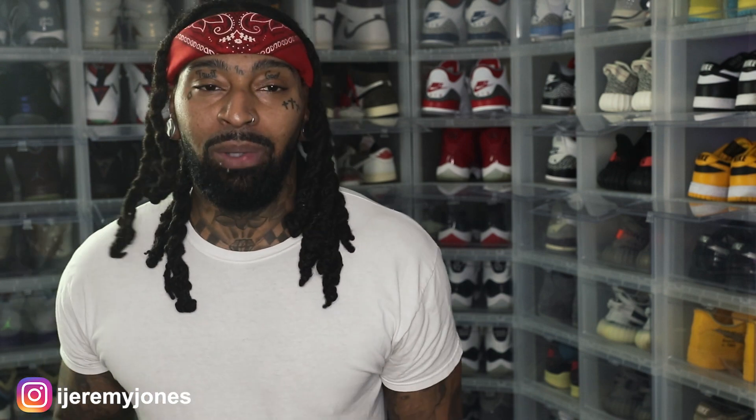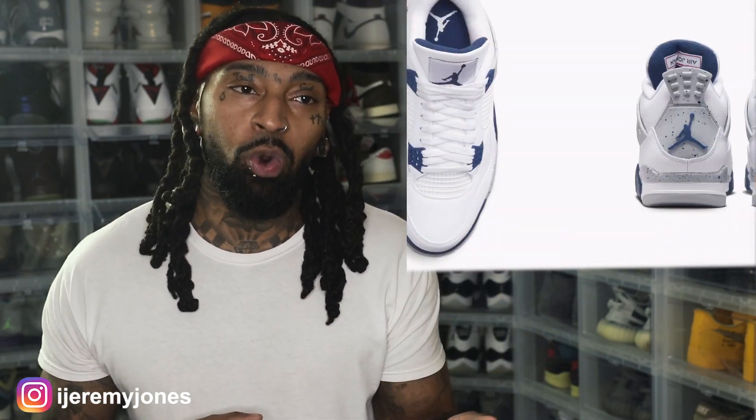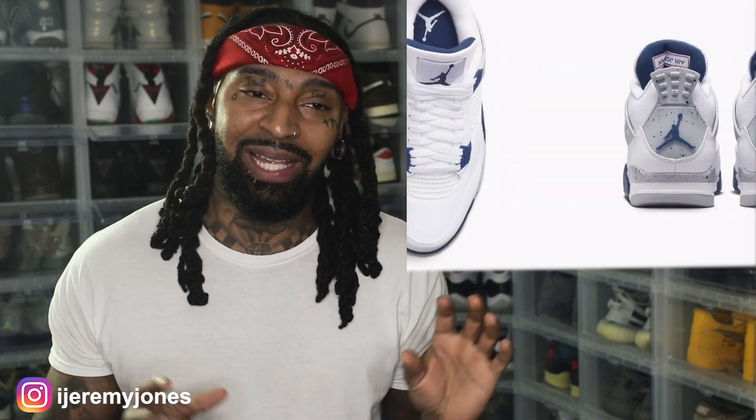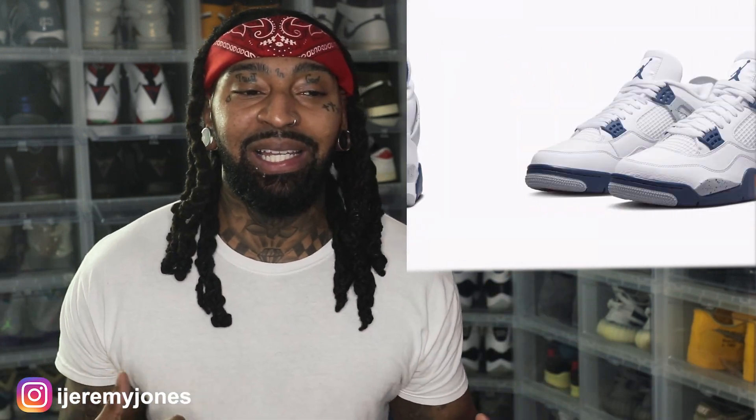But if you got the Jumpman, it's not like it's a dealbreaker or anything like that. With these navy blues, not a bad shoe. I love how they have the 'Flight' writing in red on the inside of the tongue. And on the outside of the tongue — I wouldn't be mad if I saw a little bit of red splatter on this for the cement colorway, but I know that's not how Jordan Brand or Nike rolls. That's just a Jeremy design. Overall, not a bad shoe.